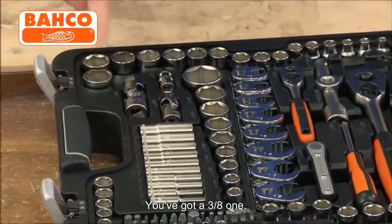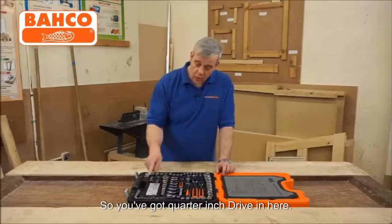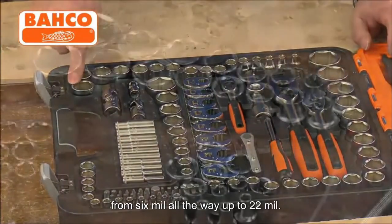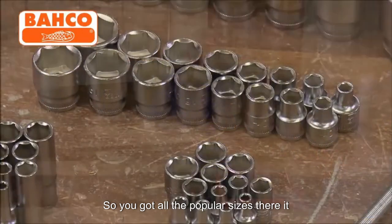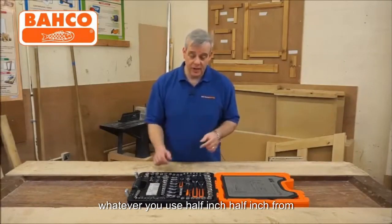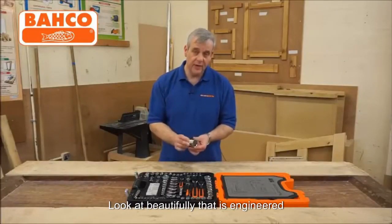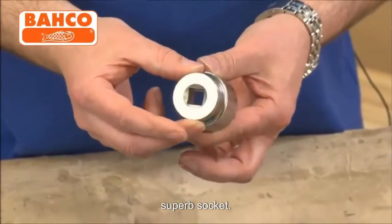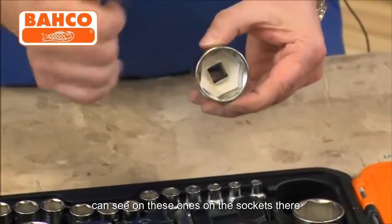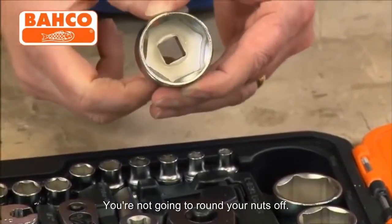On your other adapters, you've got a three-eighths and a half inch one. Three-eighths drive: a set of sockets from 6mm all the way up to 22mm, so you've got all the popular sizes there. It then goes up to half inch for the heavier stuff. If you're in heavier engineering, you use half inch — from 10mm right the way round to 34mm. Look how beautifully that is engineered. No rough edges, nice comfortable fit. It grips on the flats and not on the edges, so you're not going to round your nuts off.